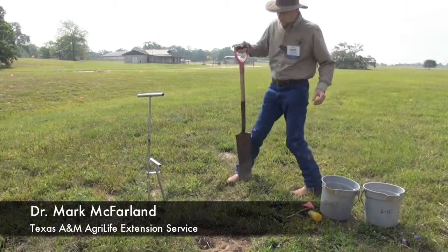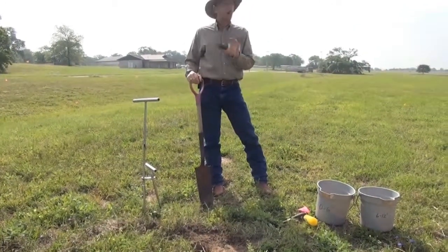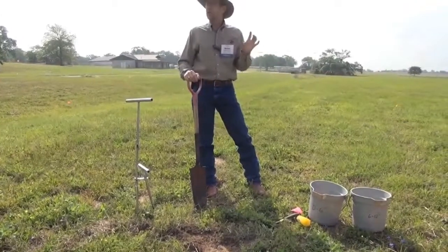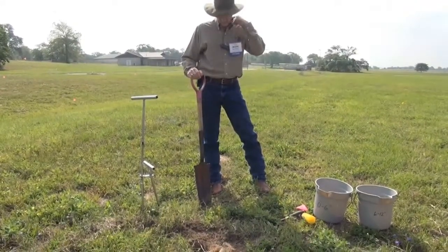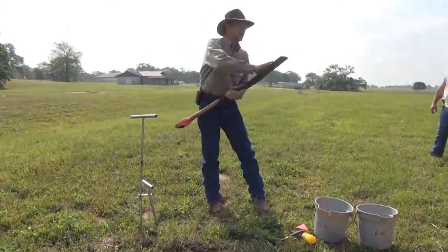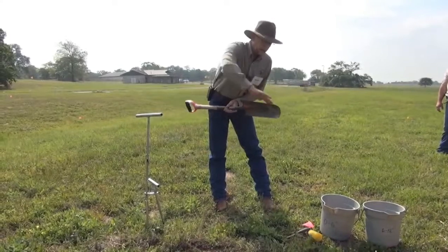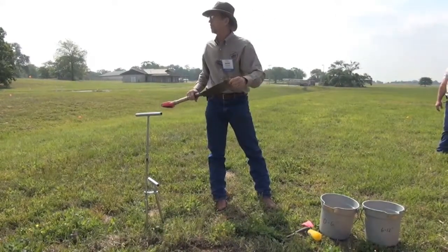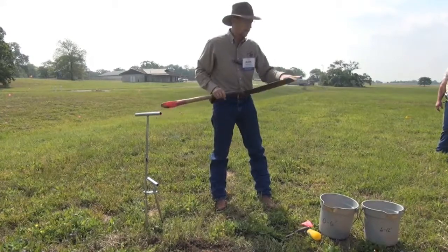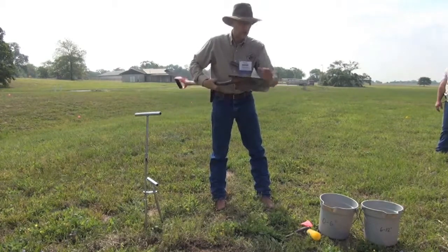Let's talk about taking a soil sample. We talked in the room a little bit about proper sampling and that the sample is the real key to a successful and high quality soil test result. A good sharpshooter is a fine way to go. Remember that iron is a ubiquitous element, so we don't worry too much about having a little rust on the shovel.